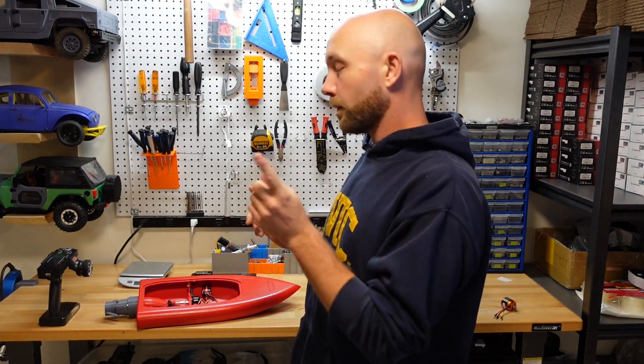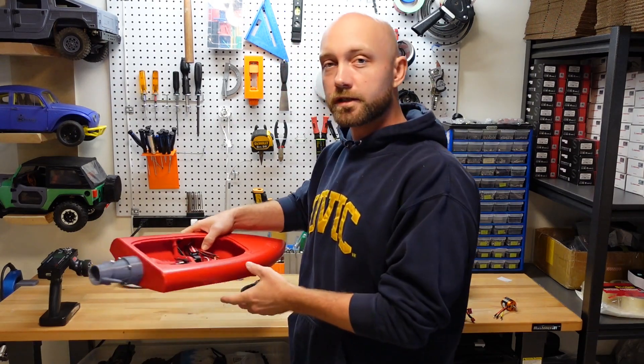Hello and welcome to another episode of RC Printer. I'm your host Jordan Visco and today we are playing around with this guy right here, which is our RC jet boat.